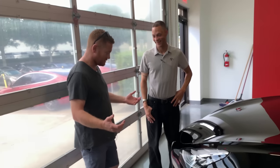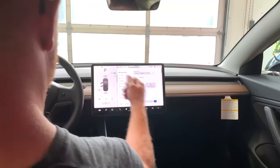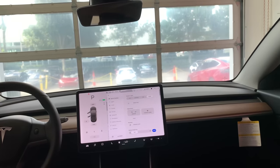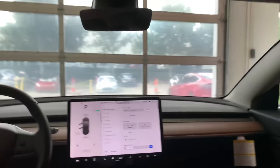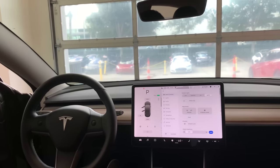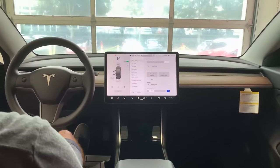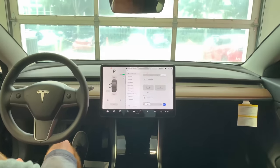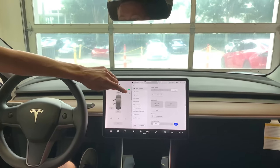Dustin explains the driver profiles — you can save seat settings and steering wheel configuration. Maneuver the seat to where you want it, then hit 'Create Driver Profile' on the screen. Seat controls are straightforward: up/down, forward/backward arrows for position, and a round control for lumbar support. Move it toward the front of the car to push the lumbar out, toward the back to bring it in. It's subtle but definitely there.